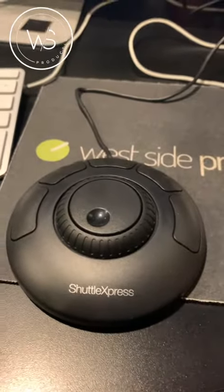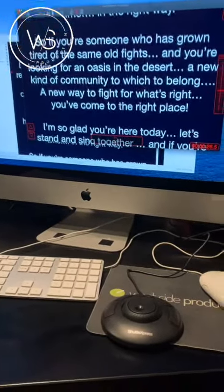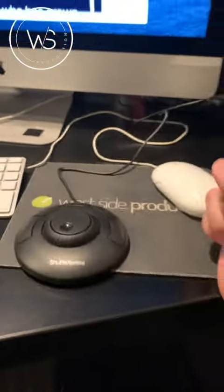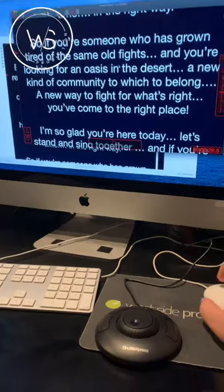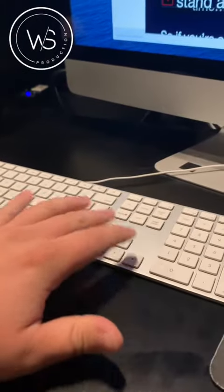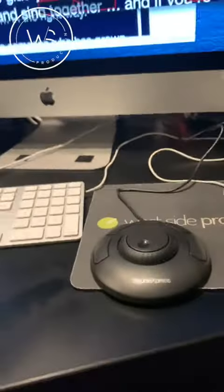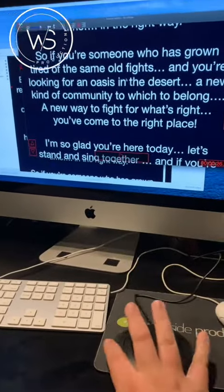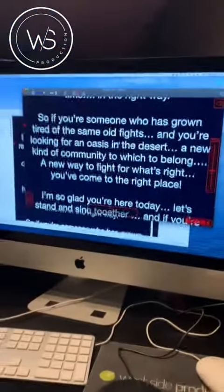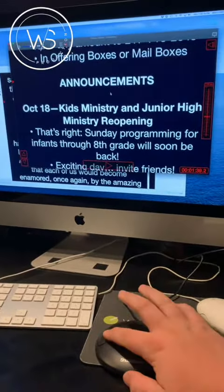I wanted to update you on a new tool for the teleprompter — it's the Shuttle Express mouse. It doesn't necessarily replace our mouse, but it moves all the keystrokes we were doing before: spacebar, up and down, plus and minus. I implemented all those into here, so our plus and minus is now on these outside keys. You can see as I press the far right one it advances.